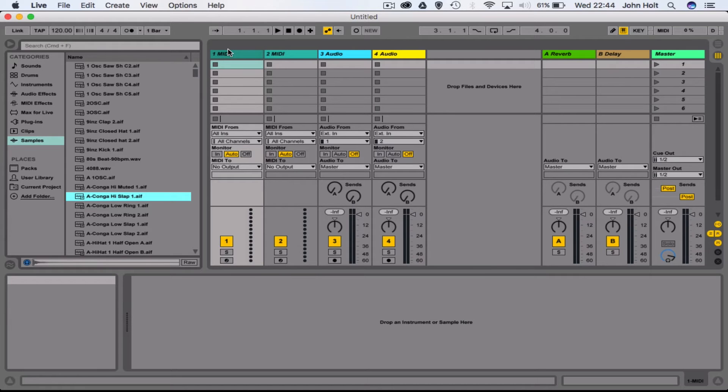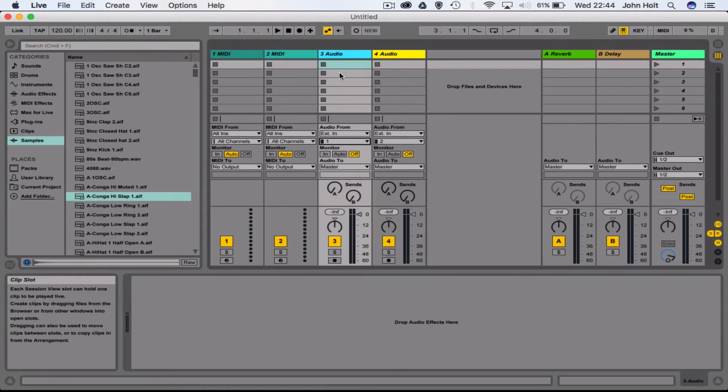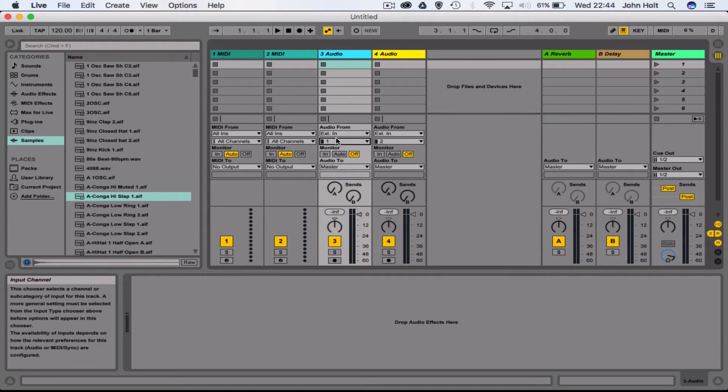The next thing we need to do is tell the audio track where it's going to be receiving microphone input from. As you saw, I plugged my microphone into input one on my interface. The place you select the audio input is where it says 'Audio From' — this drop-down menu shows all the inputs from my interface, and since it's a two-input interface and we're on input one, we can keep that there.